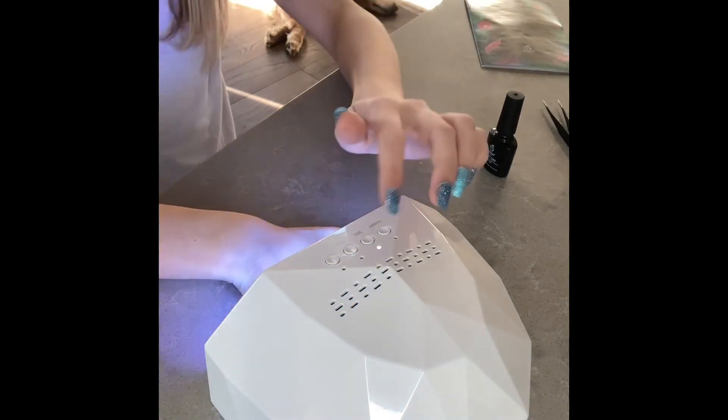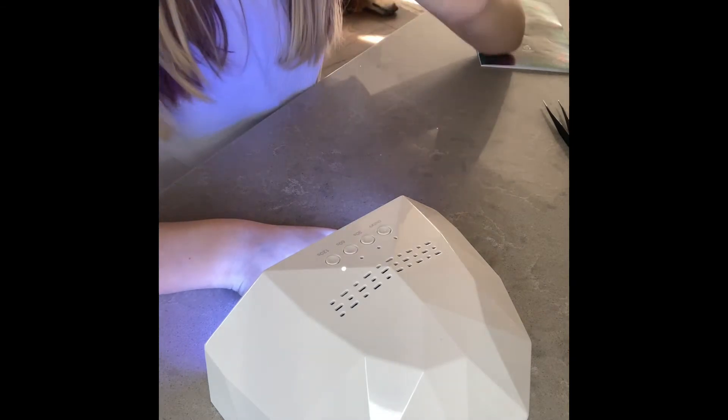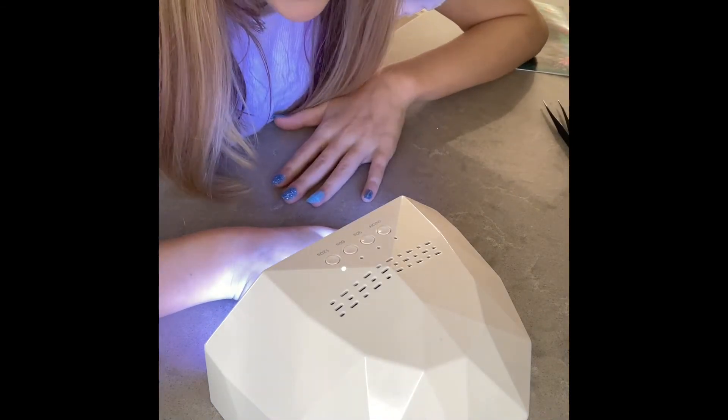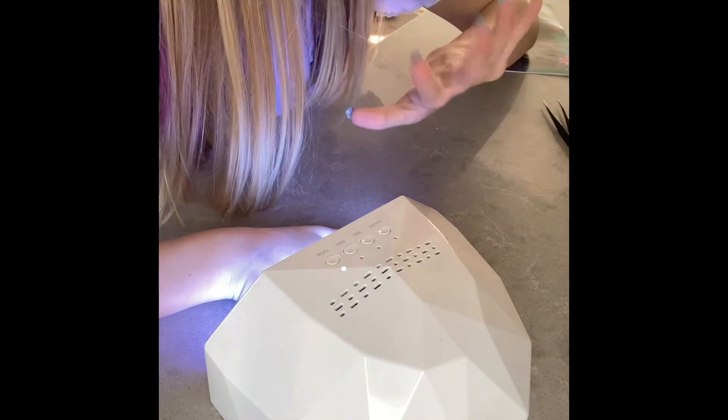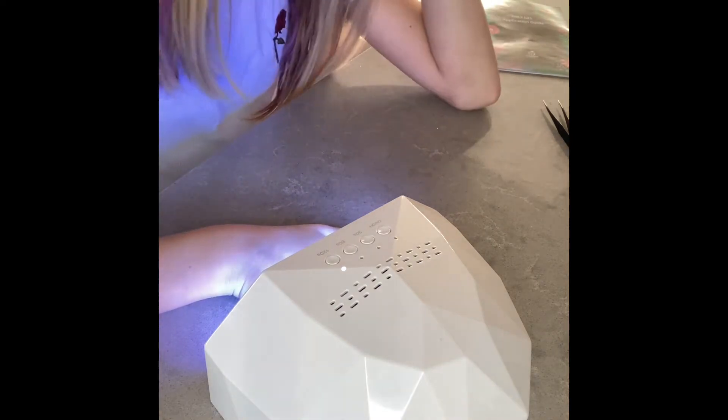Okay, 30. Oh no, this one needs to — yeah. Once I finish with this, I'm gonna show you, and then I'm gonna pause the video. I'm gonna do my other side, and then I'm gonna show you all the stuff that came with it.